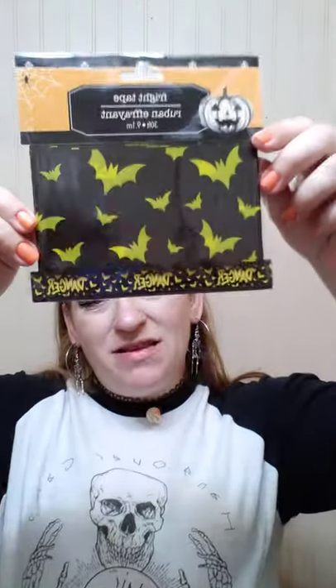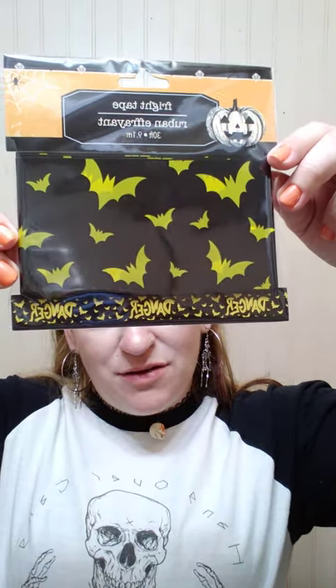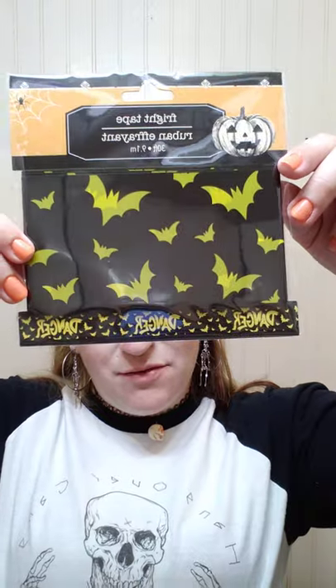I just got one of these creepy cheesecloth-type deals and I think I might put it in the hallway right as you come in our front door, and then maybe decorate it with some little bats or spiders. I always get some caution tape — we have like three rungs on the wood of the porch, so I always take the tinsel and I put it on one, and then put the caution tape on another one. They had this one this year — you guys know I love bats, so I thought that was really cool. It just says 'danger' with little bats everywhere.